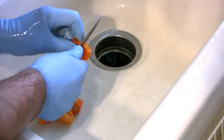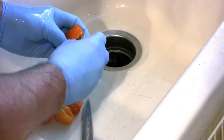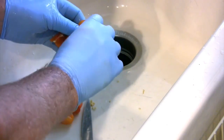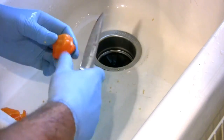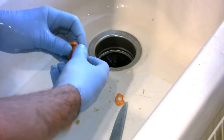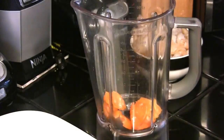First we're going to clean off these habanero peppers. Now two things about these: number one, make sure you wear gloves. Number two, do not run these underwater while you're doing it — if you do, they will create a gas that will get into your lungs. You want to clean out the seeds and any white that may be in there. Unlike a jalapeño, these don't retain the heat in that white — they retain it in the flesh of the fruit.